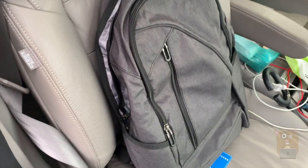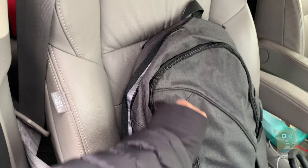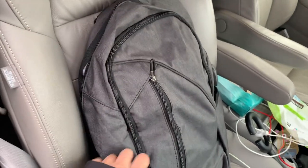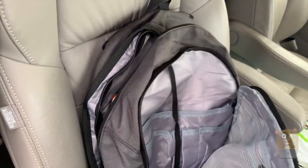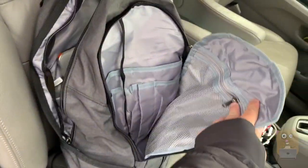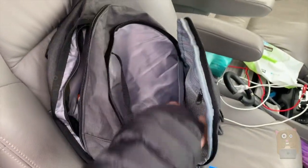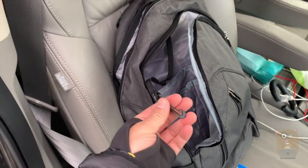It's water resistant, and there are water bottle pockets on both the left and right side. The front pocket here is big enough for chargers and cables. The pocket over here can hold quite a few accessories — pens, paperwork. There's a zipper pocket on this side for any more sensitive material, and another pocket where I can place a small tablet. There's also a little key loop.